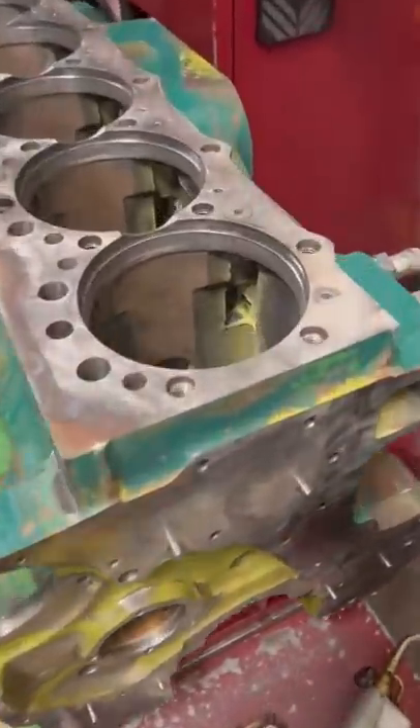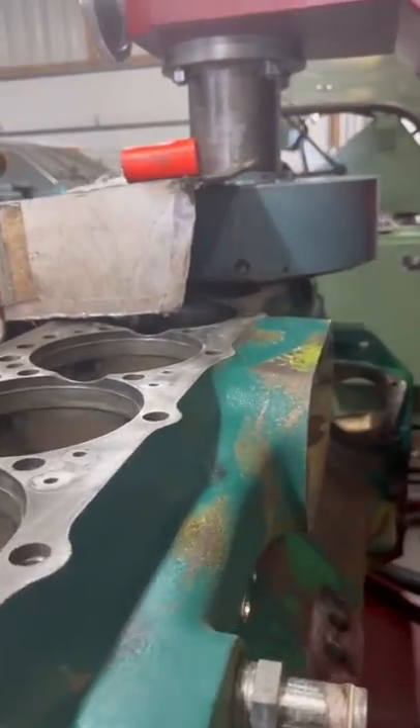A customer brought in a 6076 John Deere block for counterbore repairs. The lower bore damage could lead to coolant leaking into the oil.